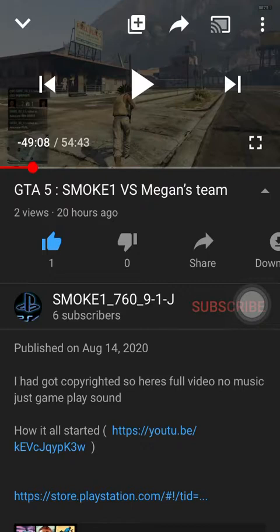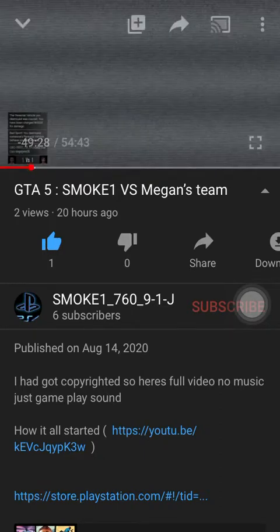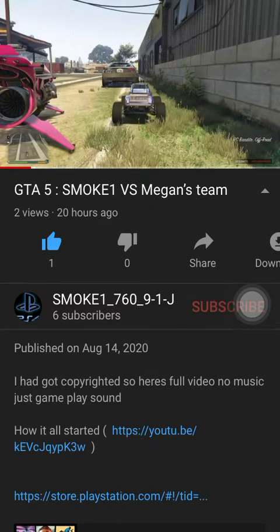Now I'm going to show you how to play the video two times faster. I'm going to replay the same scene so you can see how much better it is when we play the video two times faster. So here it is.